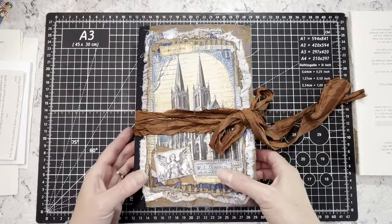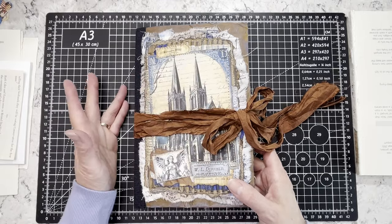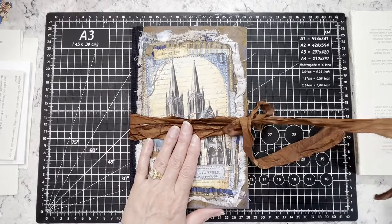Hi everybody, it's Amy at Crafty Cat and I am here for the flip through of the cruciform — what do we call these again? A full-size flip-flop journal. Sorry, I drew a blank there.